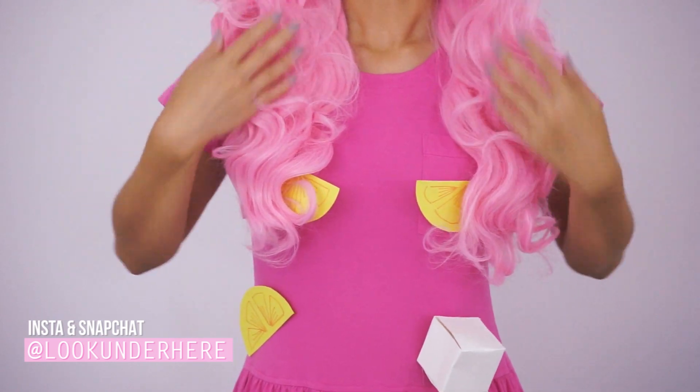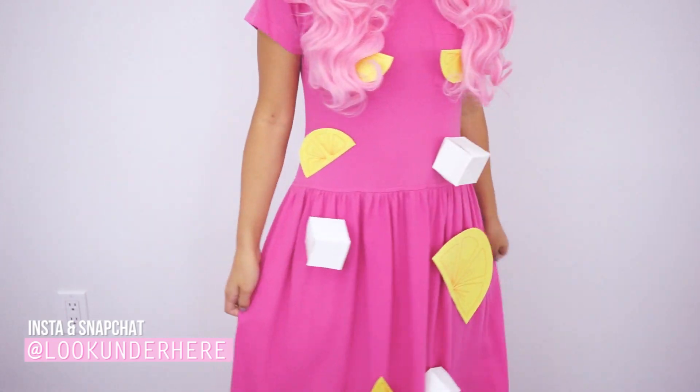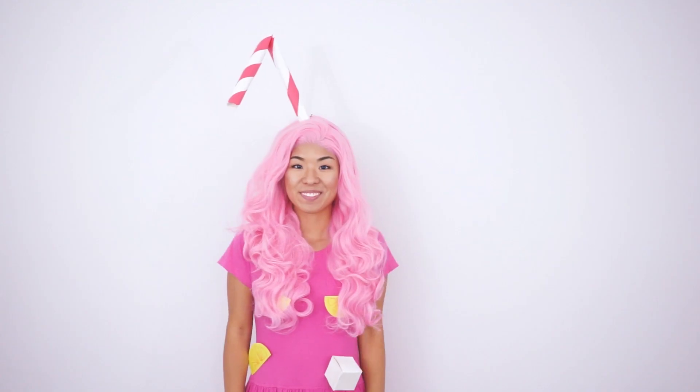You might need a pin to keep the straw sticking straight up. For your head, duct tape or double-sided tape works best for keeping all of your stickies on.